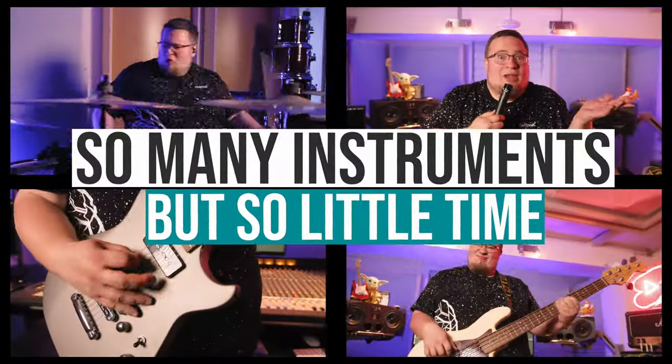I'm excited about what's coming next. In the meantime, thanks for watching and see you next time. So many instruments, but so little time.